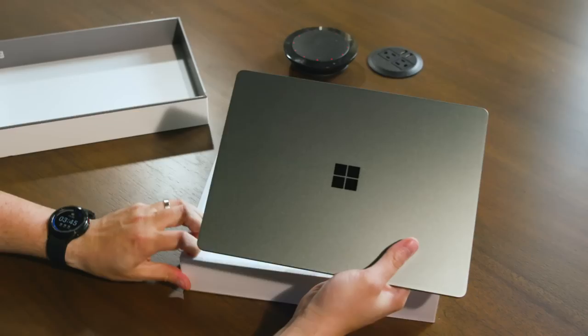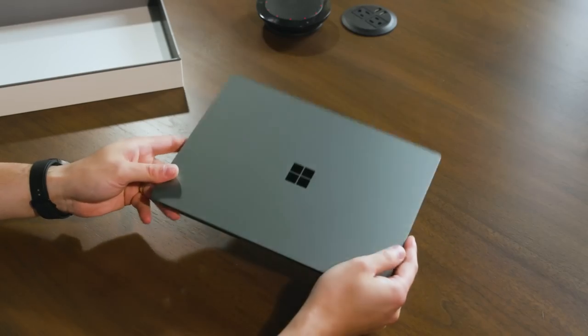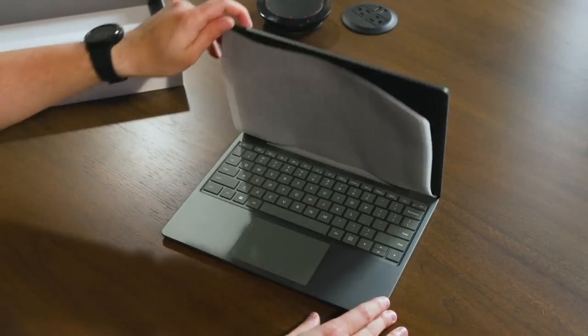For those of you who remember the Surface Laptop Go from 2020, the original one, you're going to notice a lot of design similarities. The design is basically the same, which is just fine by me because you get those really clean Surface lines and minimalist design.